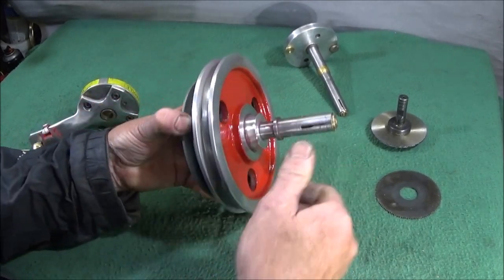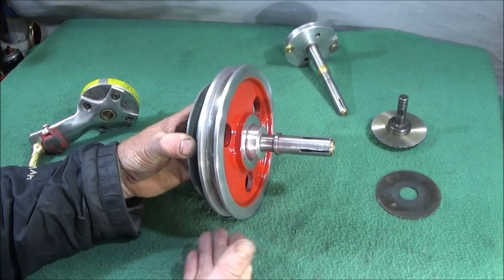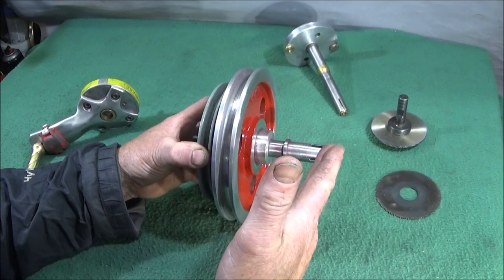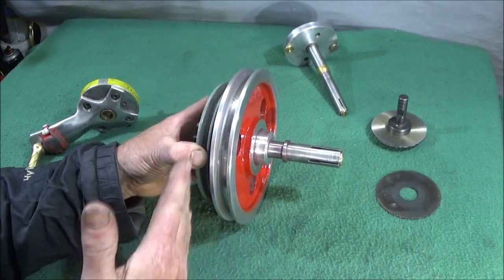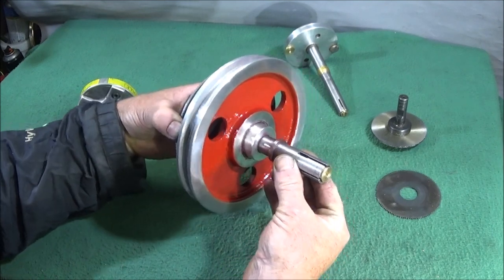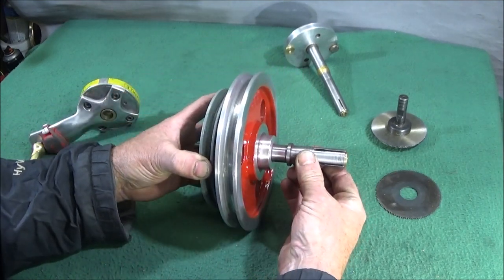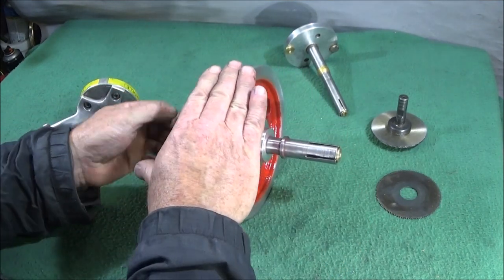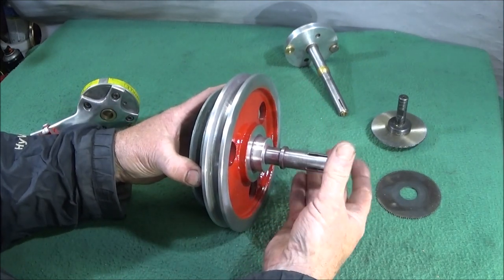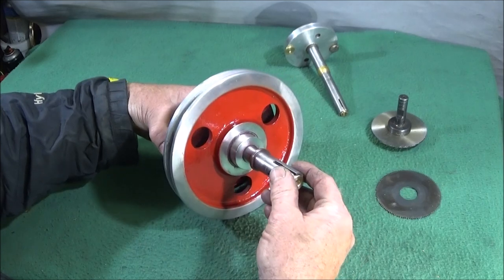I recently showed how I converted my Chinese mini lathe into a belt and pulley drive machine using this expanding mandrel pulley adapter, which is inserted into the back end of the spindle on the lathe and locked up using a nut on the back, which expands the end and locks it solid in the spindle.